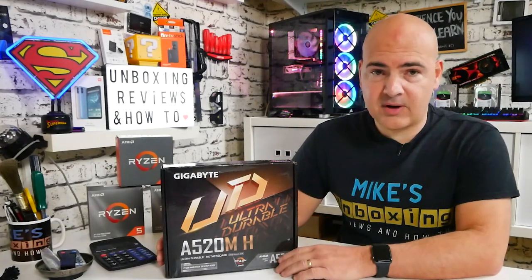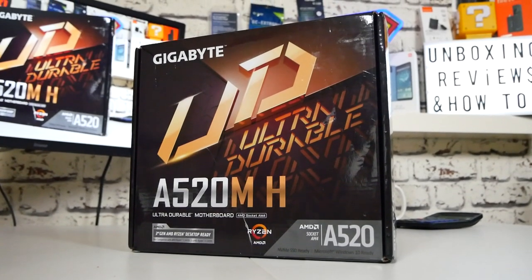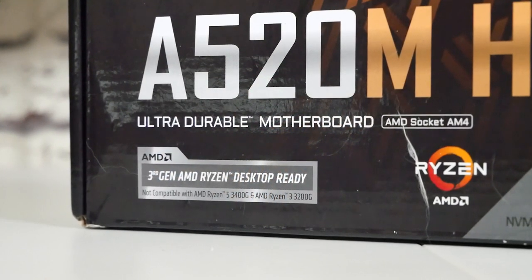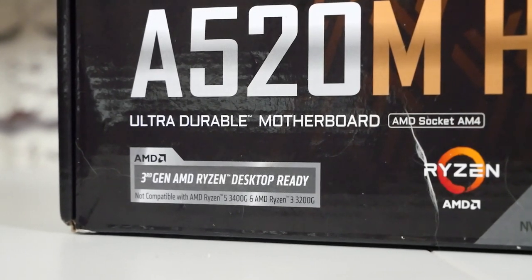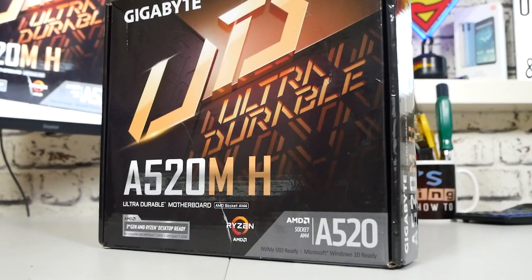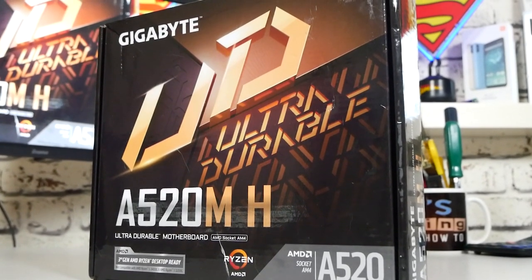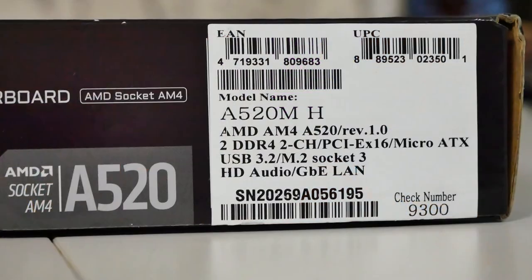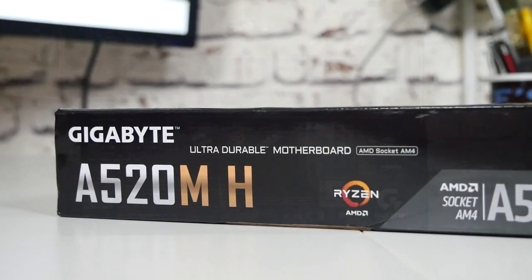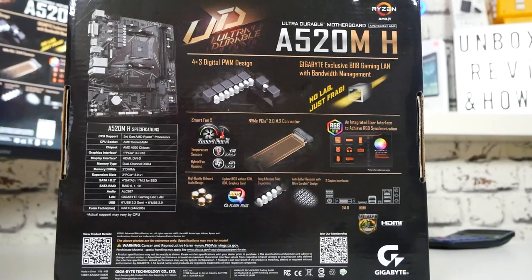Looking at the packaging — actually pretty decent, pretty much what you'd expect. It doesn't do a great deal more than hold the product itself, but it certainly looks nice. On the front of the box we've got A520 markings, support for AMD processors, and the AM4 chipset logo. This is one of the UD range — Ultra Durable boards from Gigabyte — known to be very long-lasting, although slightly limited on features. The sides have specifications and product markings.